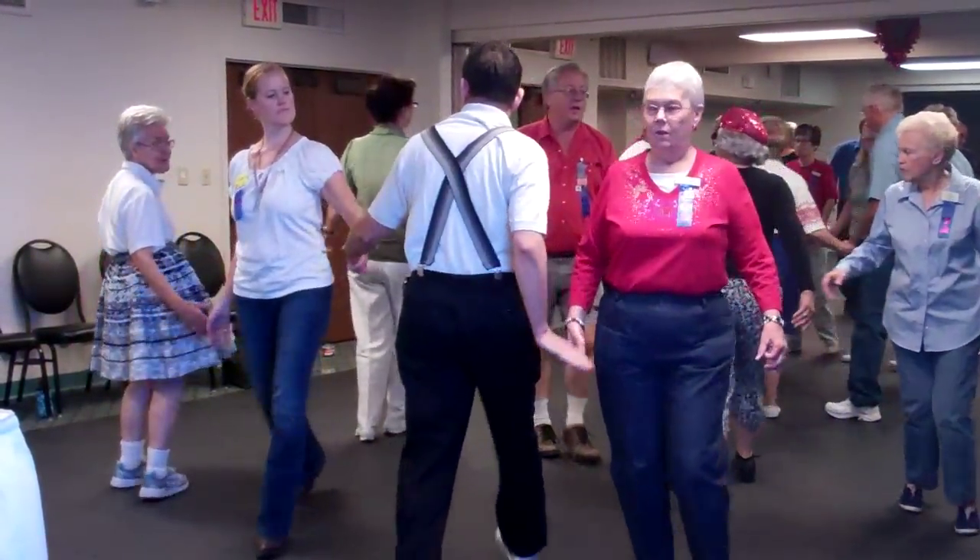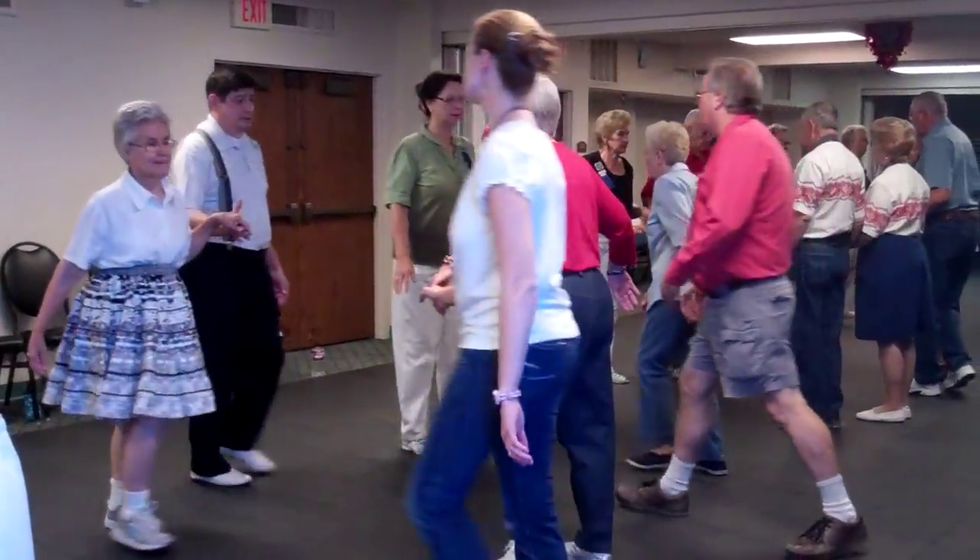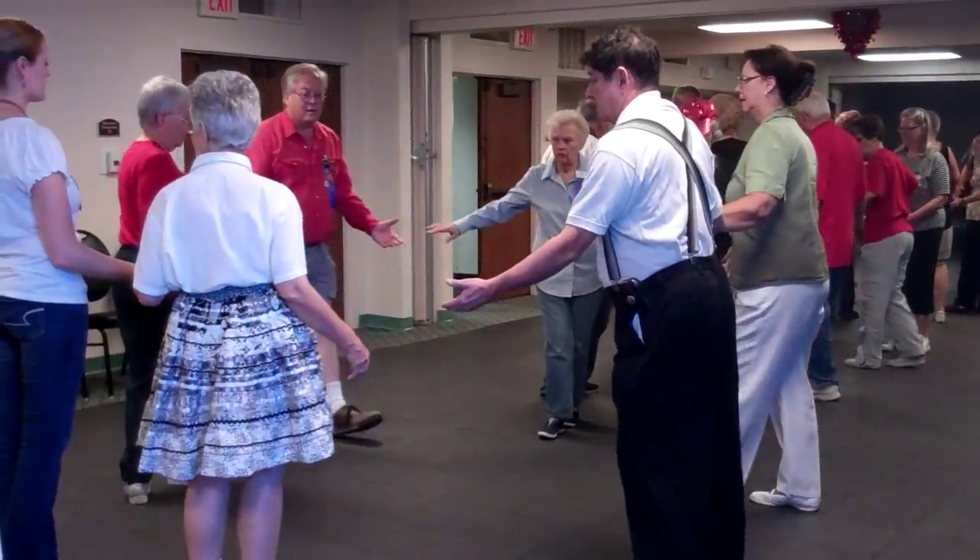One quarter through. Boy run to the right. Bend the line. Slide through. The centers roll. All joint hands, circle left to your home.